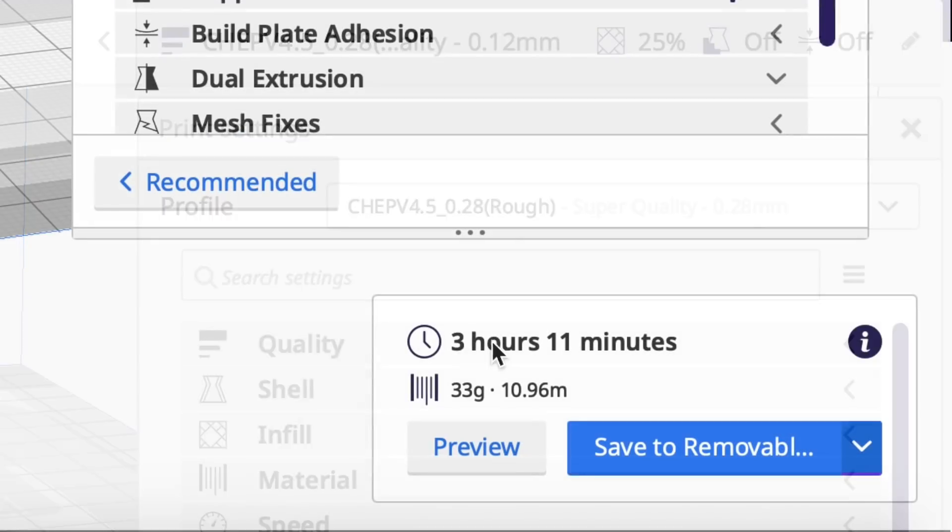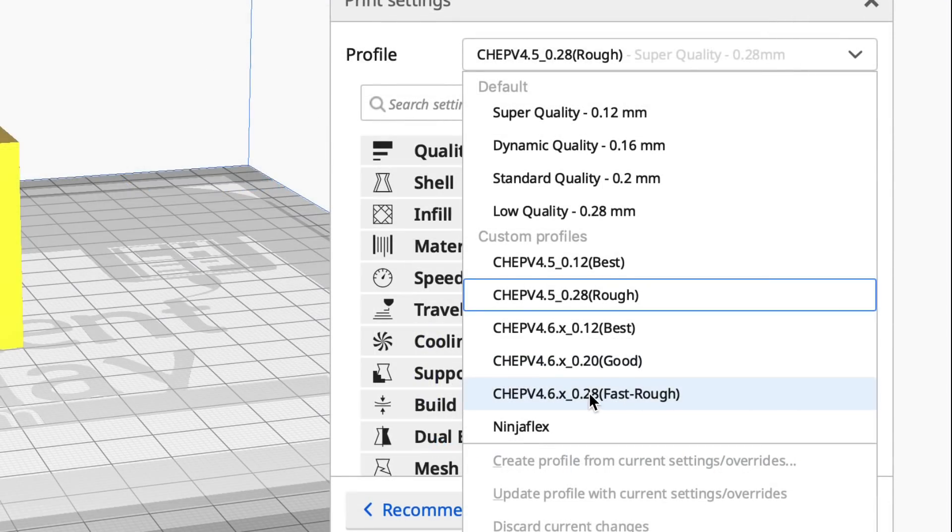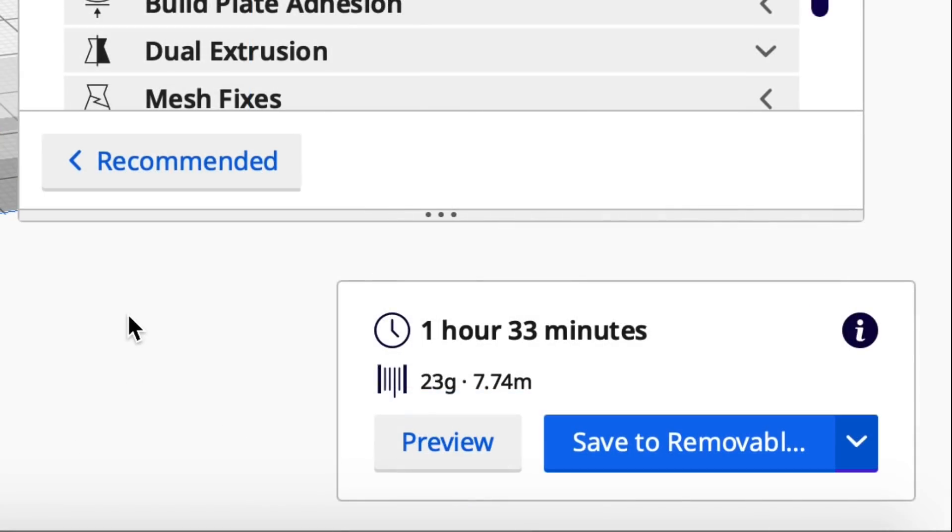Now let's try the 0.28 at the larger size — I made some major changes here. The 4.5 profile takes 3 hours and 11 minutes; the 4.6 takes just 1 hour 33 minutes. As you can see, these new profiles print a lot faster, and I'll show later in the video that the quality is still really good.